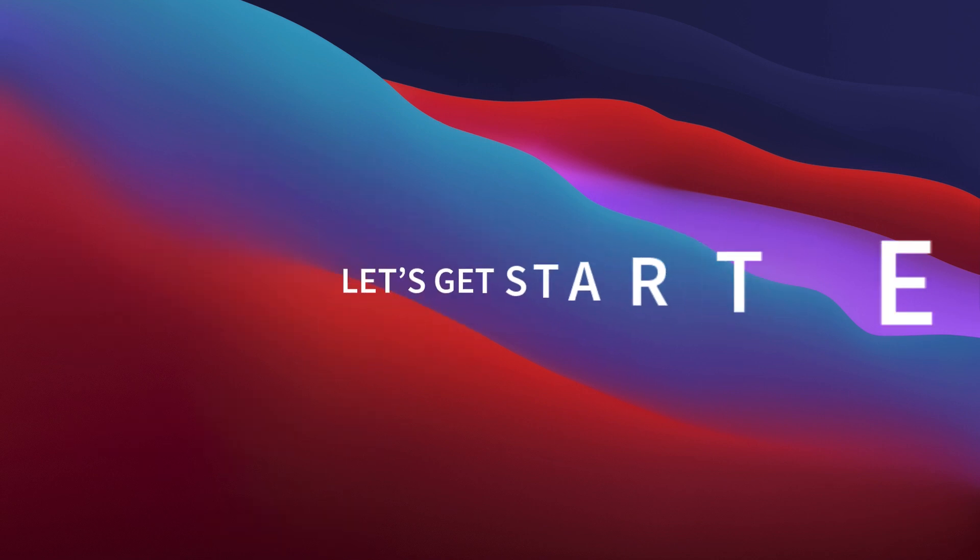We've got lots to cover, so let's get started. With all the necessary notes and tips taken care of, let's begin with one of the two methods to install and run macOS Big Sur on an external disk.